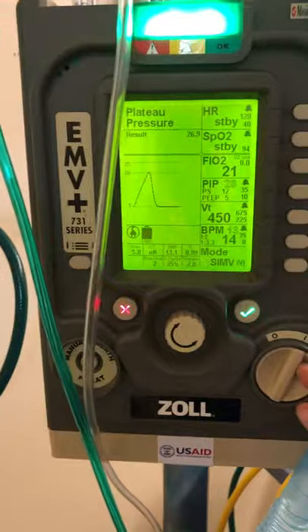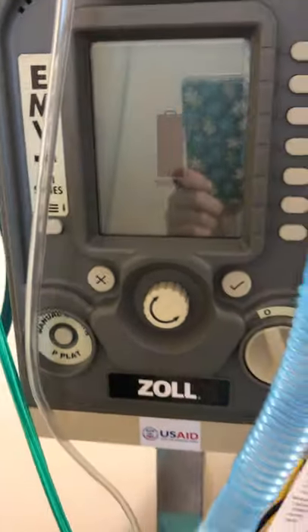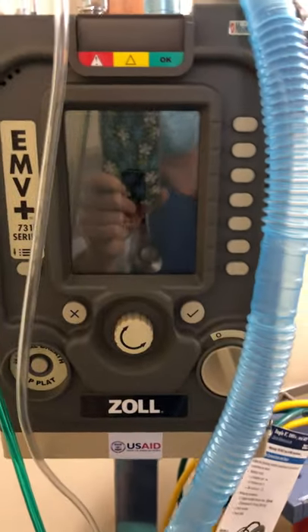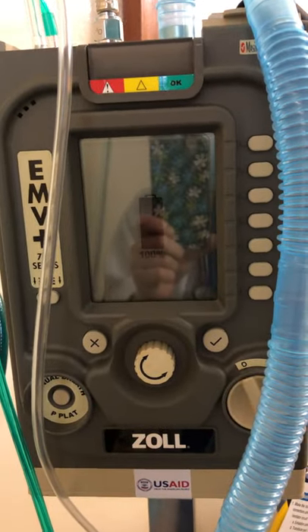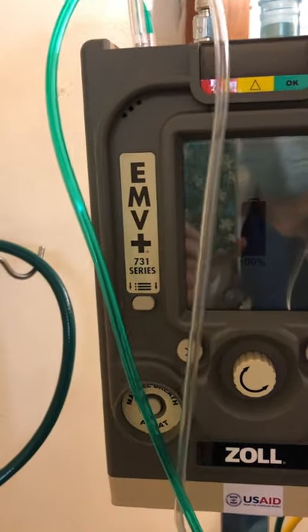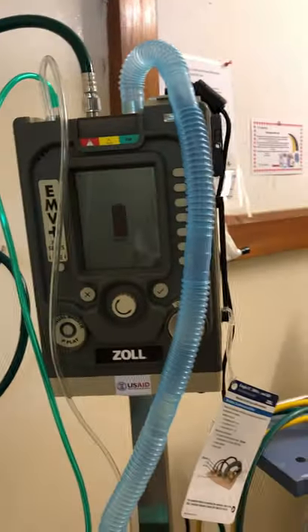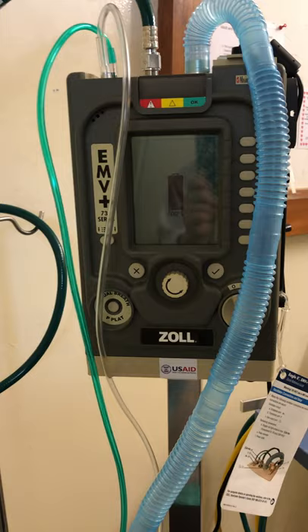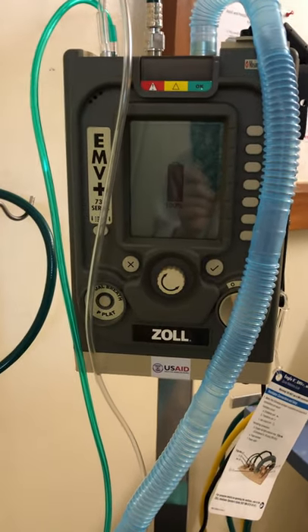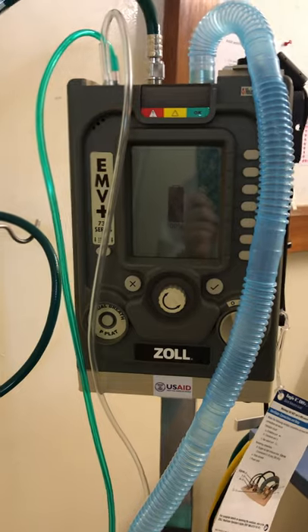When you're done using the machine, you just switch it off. Be aware this machine is really easy to turn off — it does not alarm. So just be aware that when you're turning it off, it is off. There's no standby mode. These circuits we are still looking to source in country. Ideally they're single patient use. As always, make sure you ask questions if you have questions. Thank you.